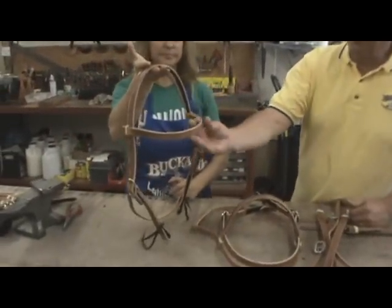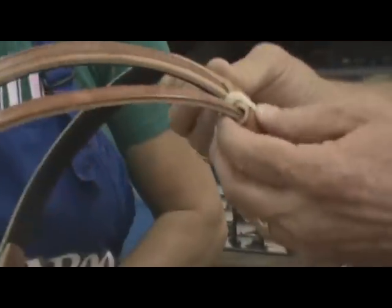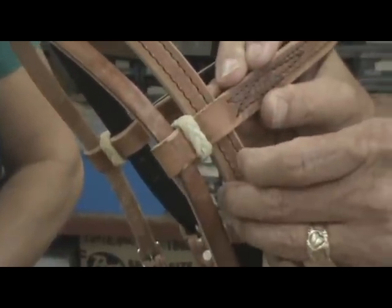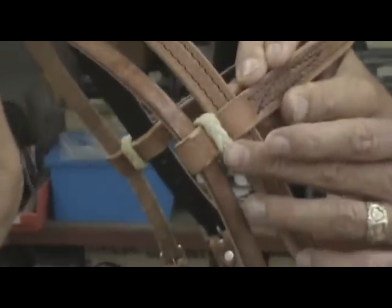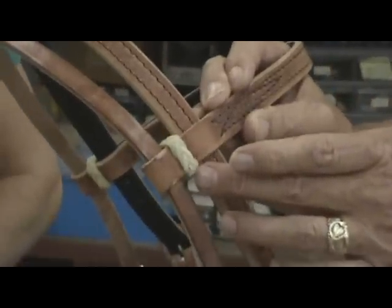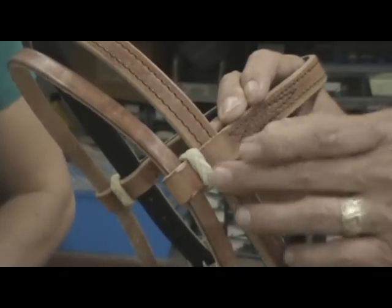Another important step is this hand-braided rawhide loop. It keeps the separation between the throat latch and the crown piece, and also gives a beautiful accent look. Some imported companies use a metal loop that will rust and fall out, or a plain leather loop — but this is good old-fashioned hand-braided rawhide.